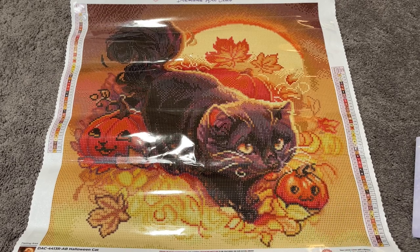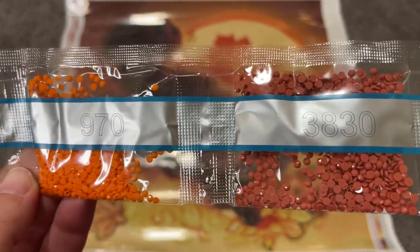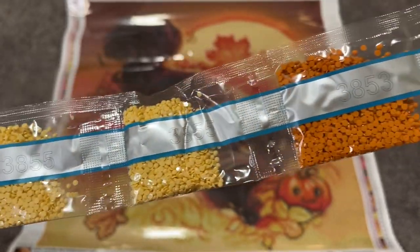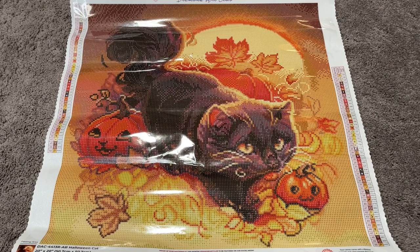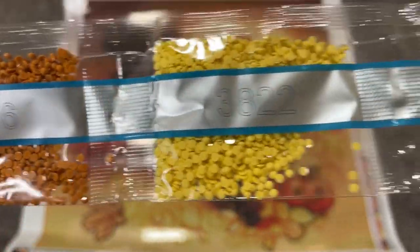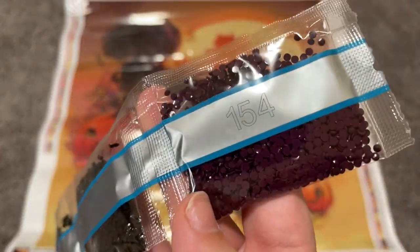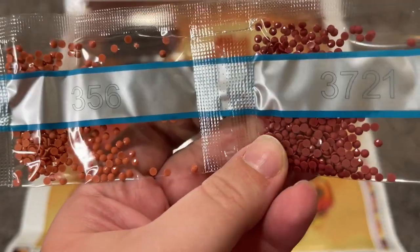Let me go ahead and take out the drills. Starting off we have 3802, 970, 3830, 742, 3827, 720, 977, 3855 — two bags of that — 3853, 3854, and 3858. Lots and lots of creams, yellows, oranges, and browns. We have our black 310, not a whole ton of that, 3776, 3822, 975, 301, 938, 3857, two bags of 3371, and a bag of 154 — a really pretty deep plum color.